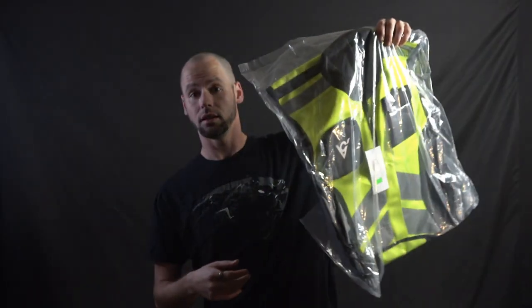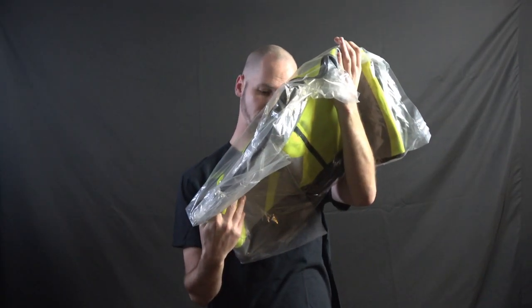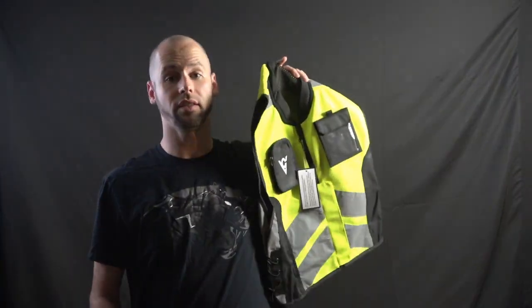So what are we reviewing today? As you saw in the little opening sequence there, we are reviewing this — a vest, another vest. This is the Viking Cycle reflective vest. They got really imaginative with the name. There's not really much you can call a reflective vest other than either a high-viz vest or a reflective vest, because, you know, it's a reflective vest.